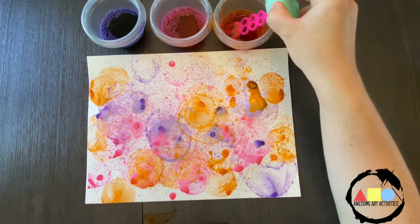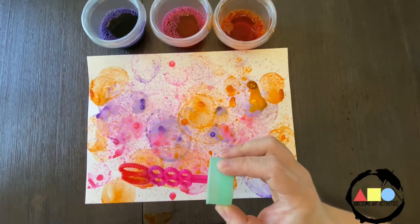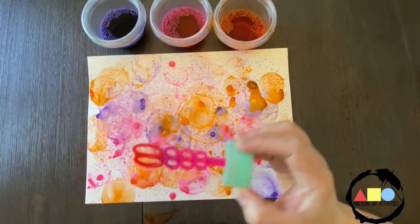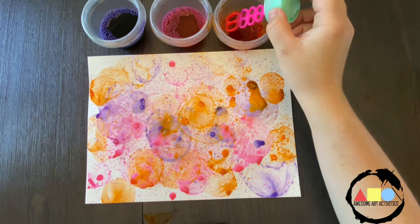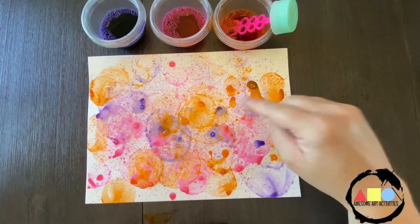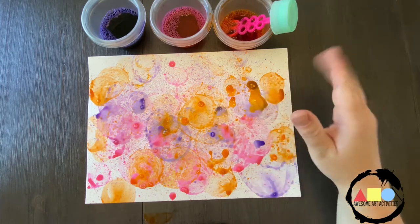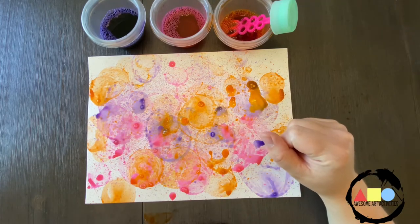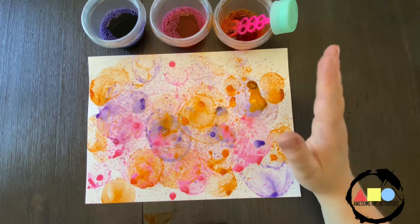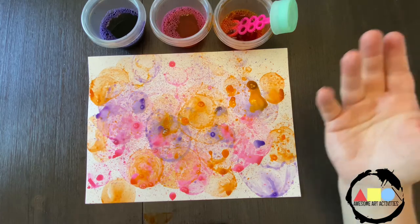What you do is you just dip your wand into your bubbles and then you blow. I would recommend doing this outside as it does get kind of messy, and if you do have a bubble that goes astray then it won't ruin any of your furniture or anything in your house. You will get a little bit on your face sometimes when the bubbles pop, and that's okay — it washes right off.